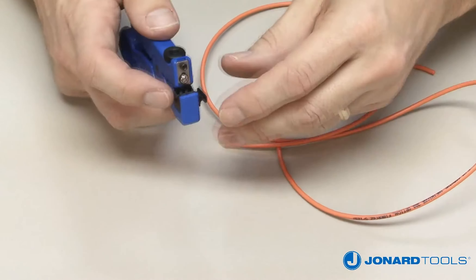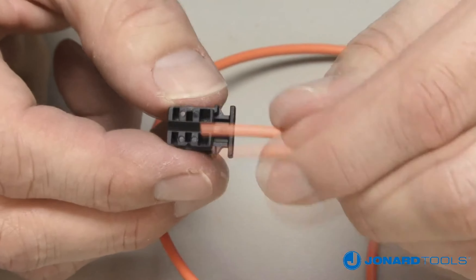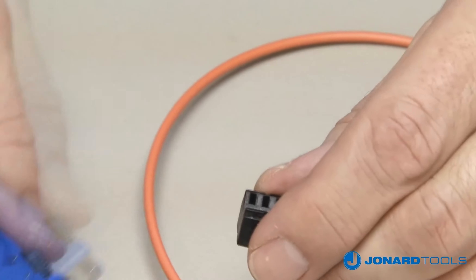To remove the V-block, simply push on the V-block and remove it from the tool. Select the groove, then push the V-block back into the tool.